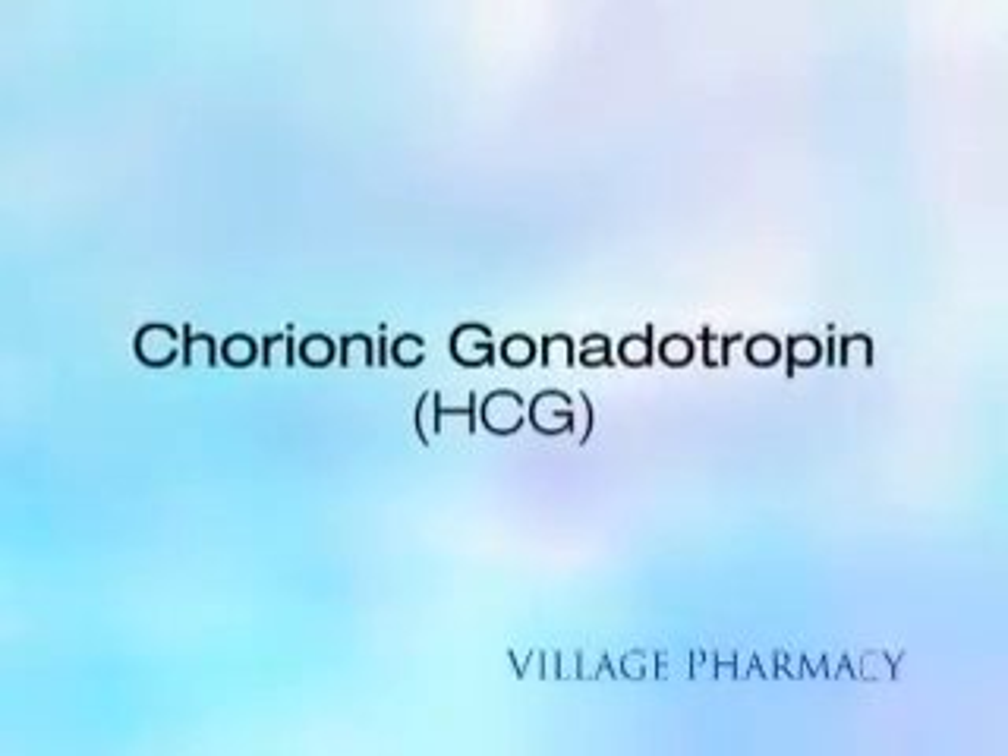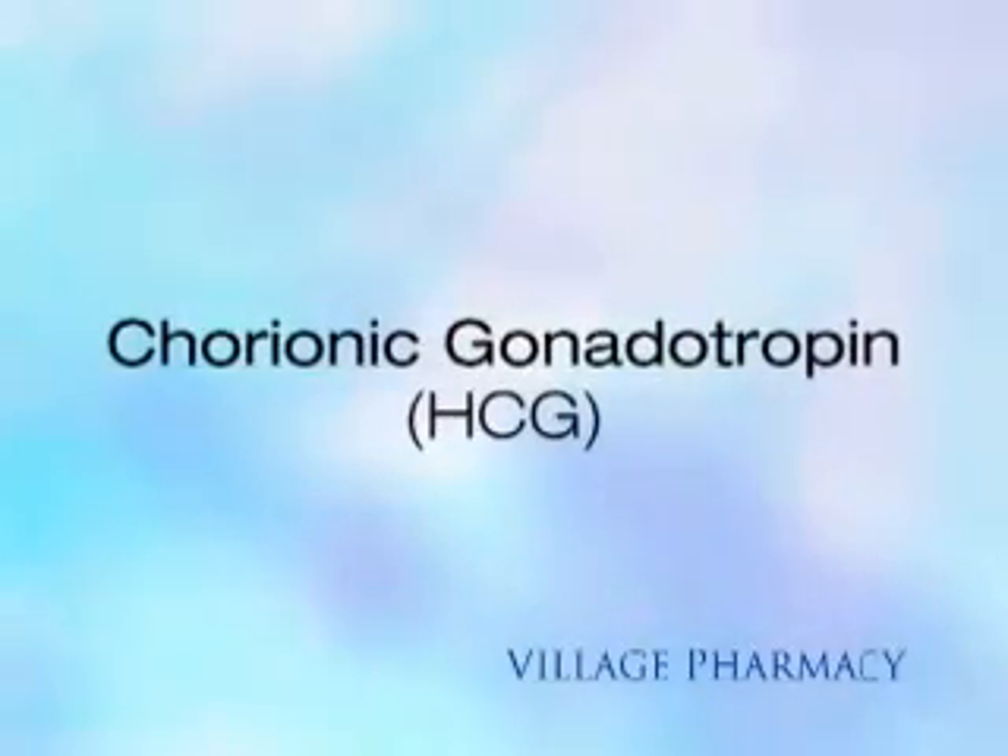You are viewing the Village Pharmacy Med Series: Chorionic Gonadotropin, also known as HCG.